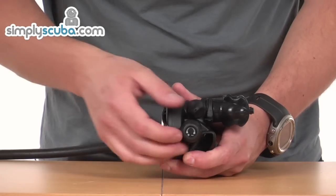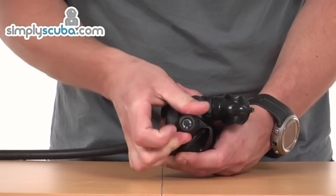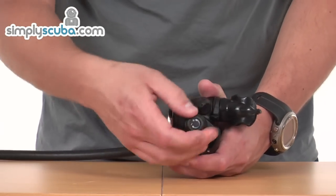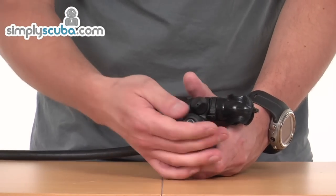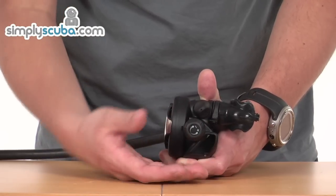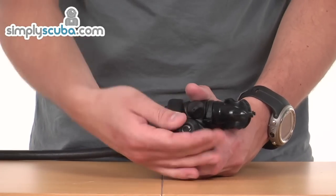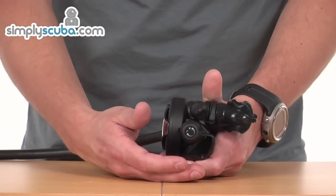Turning it around to the sides, you've got a number of controls on here. This larger knob controls the tension on the spring and the effort required to open the valve. So if you get into a situation where it might be free-flowing for whatever reason, or ever so slightly trickling through, you can increase the tension on the second stage and it will help to shut that off. Or if you need to make it a little bit harder to breathe, same purpose — just wind it to whatever setting you require and that will tighten the valve up.